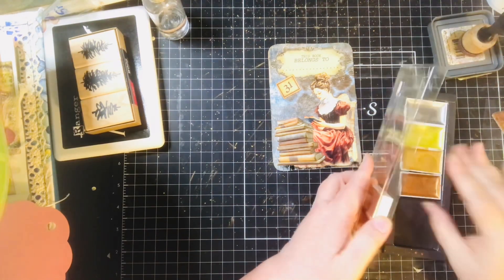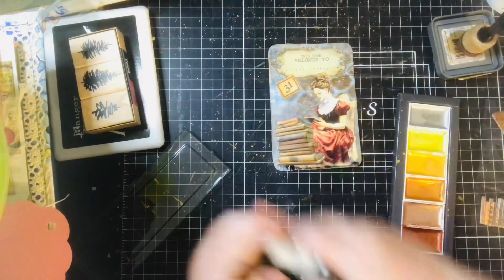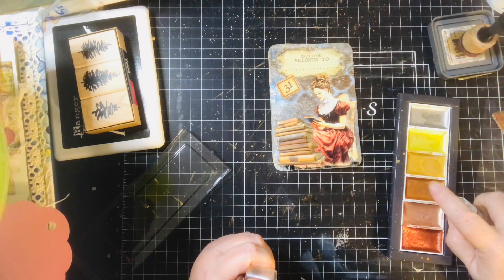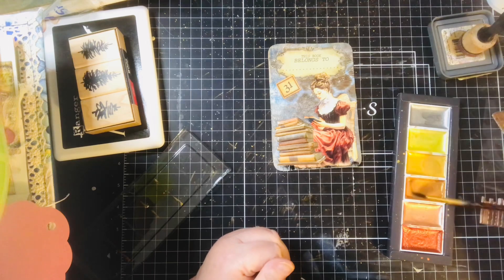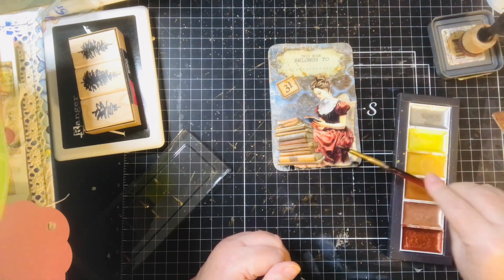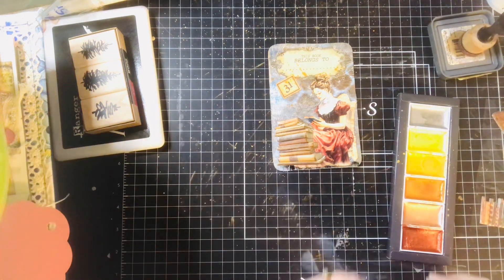She looks like she needs some gold splatters. I think I'm going to go with a darker gold for a change. I figured this could be like an inside front page for your journal — to say who the journal belongs to, or something like that.